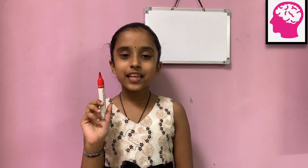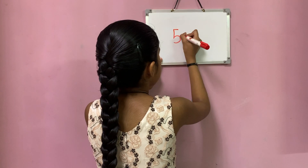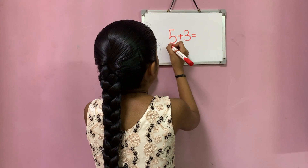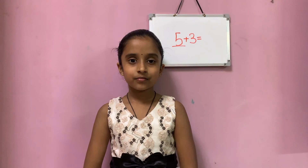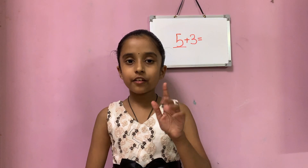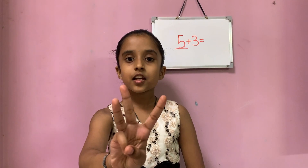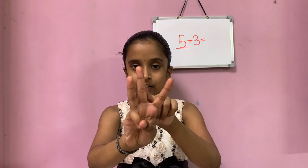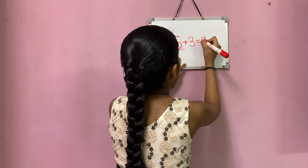Let's see another example for the mind method. 5 plus 3 equals to. 5 is the big number. Keep the big number 5 in your mind and the small number 3 in your hands. Now let's forward count from 5: 6, 7, 8. So 8 is the total answer.